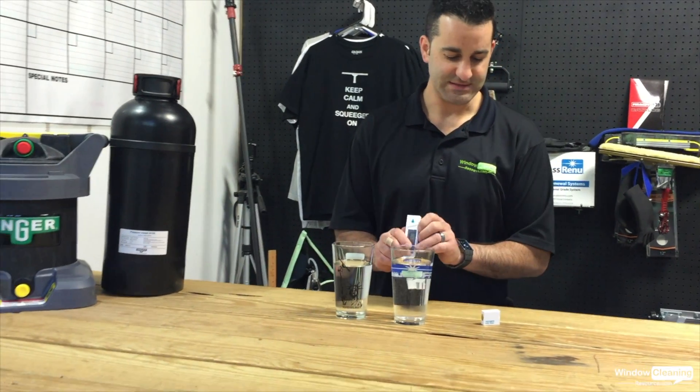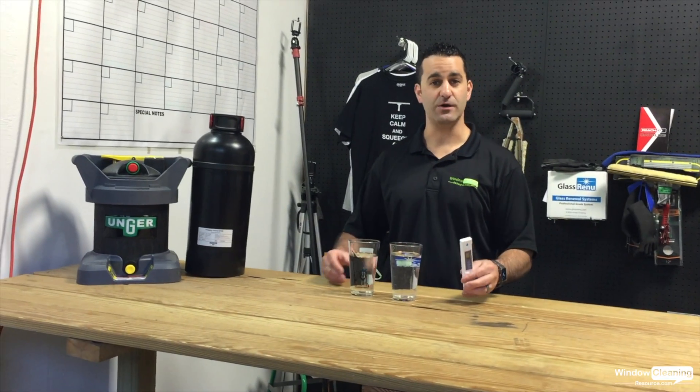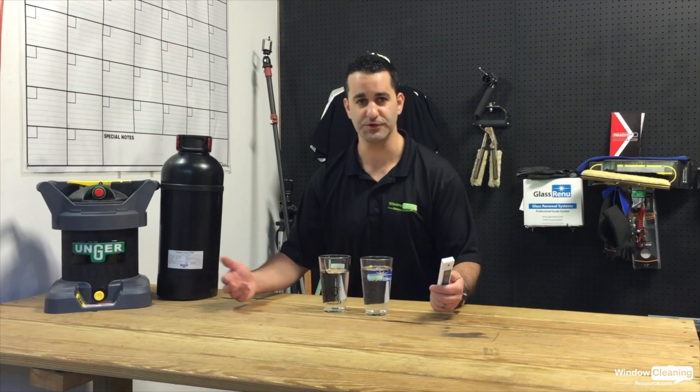So what you're looking for is to get down to zero parts per million for pure water window cleaning. There are reports of people getting spot-free results up to 40 parts per million, but that really isn't the norm and can vary greatly depending on what's in the water. You're looking to get your water down to zero parts per million — 10 to 15 is starting to get on the high side where you should replace your filters.